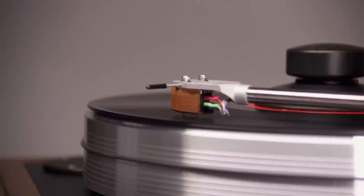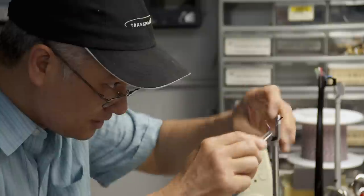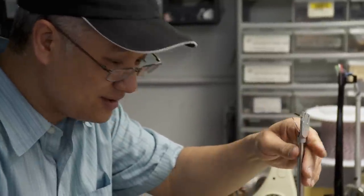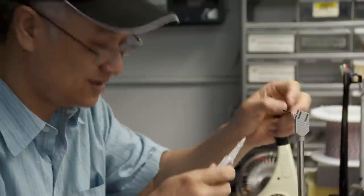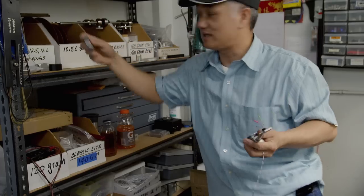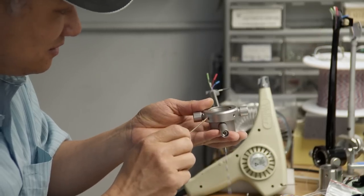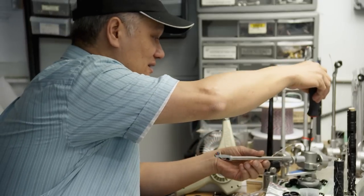The tonearm is wired for the JMW 9-inch, 10-inch, and 12-inch versions. It is a uni-pivot design, meaning it rests on one point, and a counterweight stabilizes it. The height is set and superglue is applied to hold it — low tech but effective. Then an azimuth ring is attached to help balance the arm; azimuth is the lateral balance, like a scale, getting the weight in the back and front of the cartridge correct while keeping the sides balanced too. With wires, counterweight, and azimuth ring in place, the arm is cleaned up and ready.